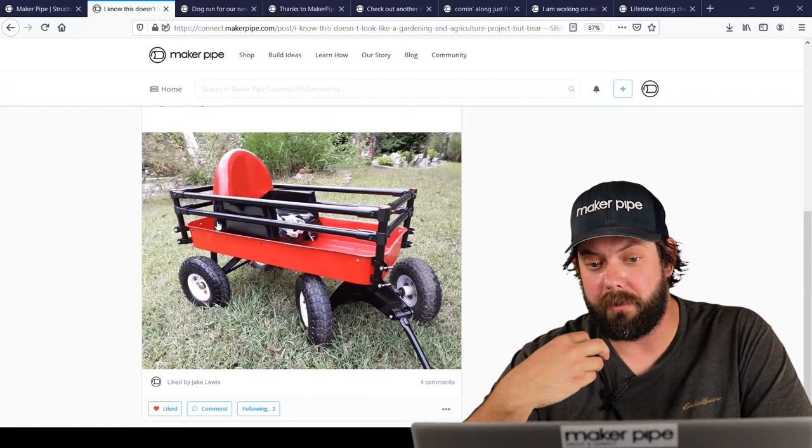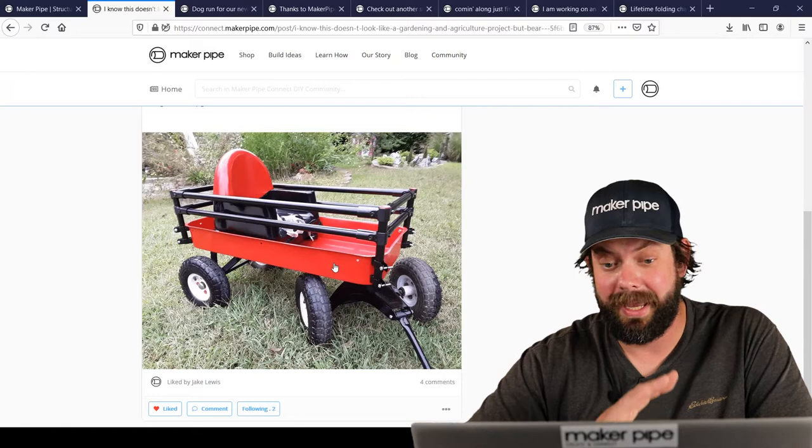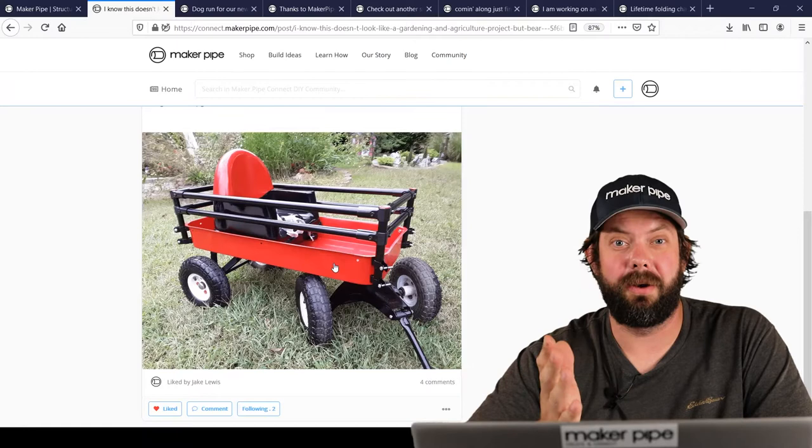He used four 90-degree connectors, painted it all black, and used conduit hangers to attach it to the outside of the cart. And it looks fantastic. It's a great story. Please keep us updated, Raymond — we want to hear how it goes. Thanks so much for sharing.